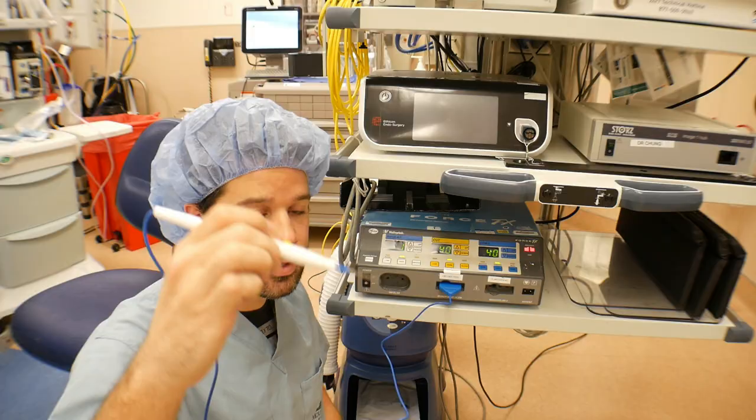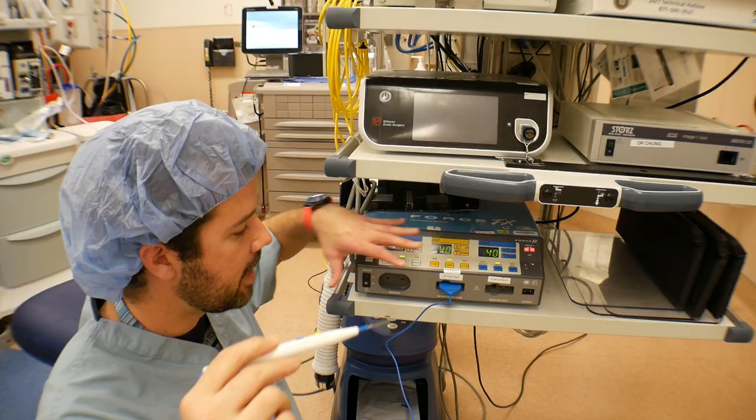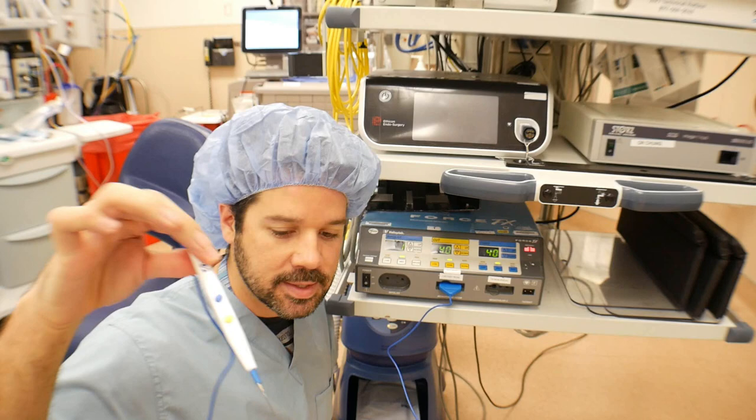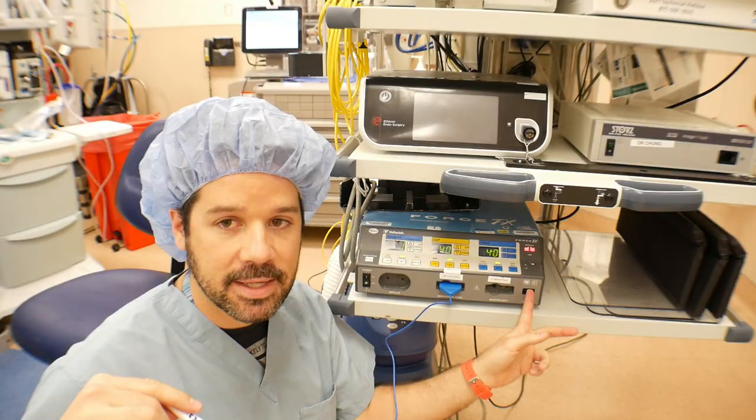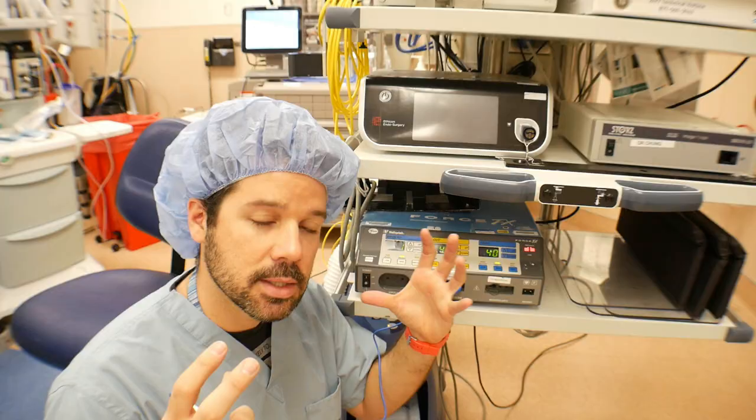As you activate the electrode using one of the buttons on the BOVI machine, the power will come from the generator down the wire all the way to the tissue of the patient. It will go through the tissue down to the dispersive pad or ground pad, and back through the wire of the ground pad to the generator itself. That is the electrosurgical unit circuit.